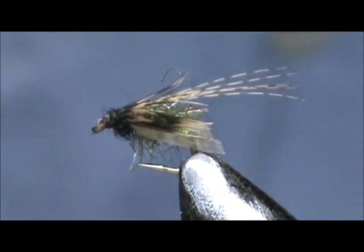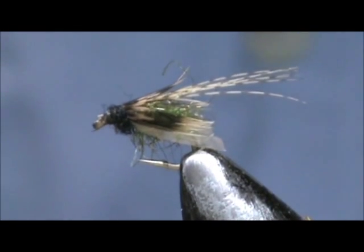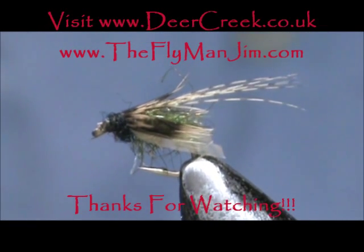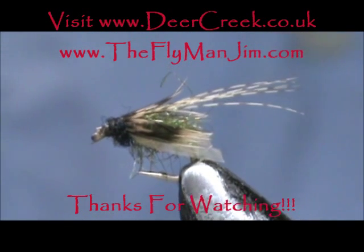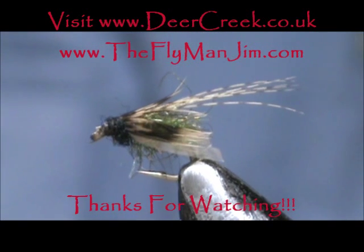Here we have an emerging caddis. I hope that you learned something from this video. I hope you will subscribe to my channel. Please refer me to your friends, leave comments, questions, suggestions, and most of all, thank you very much for watching my videos.